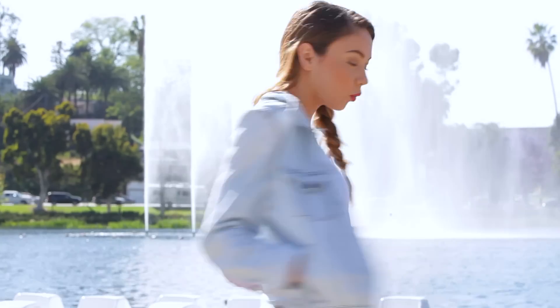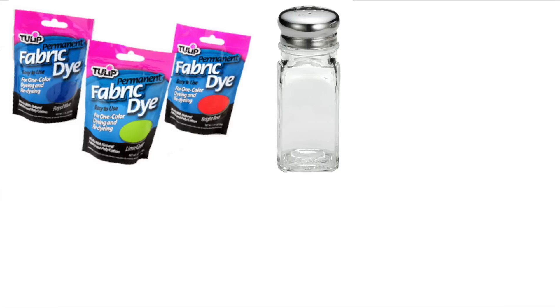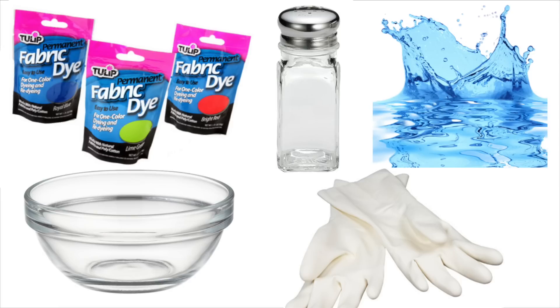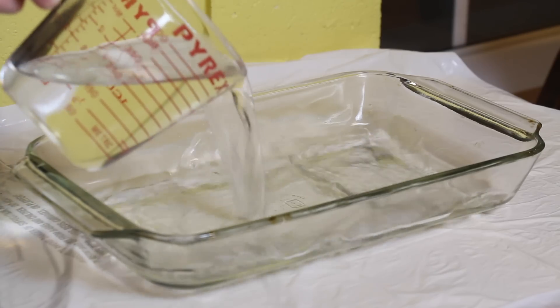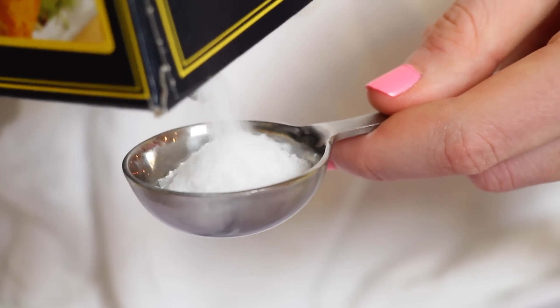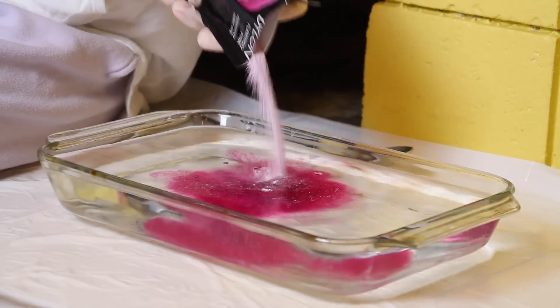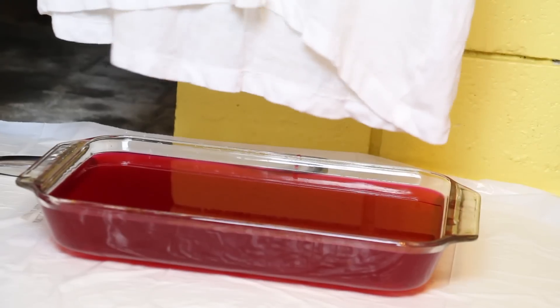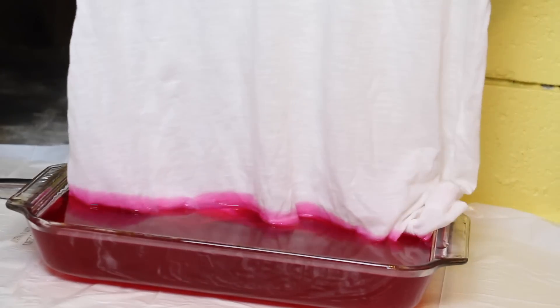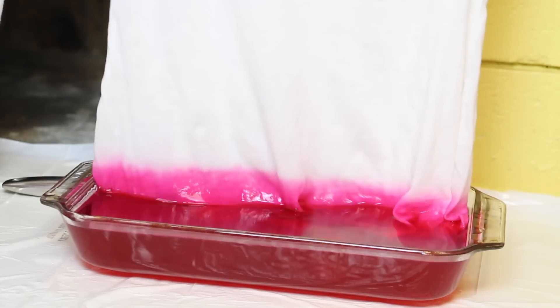This next DIY is a dip dye t-shirt. You will need a light colored top, dye in any color of your choice, salt, water, a bowl, and rubber gloves. Start by filling a wide bowl with warm water and add in two tablespoons of salt, stirring until dissolved. Now add in your dye — I went with pink, but you can go with any color. Pour in your dye whether it's liquid or powder and make sure it is mixed with your water and salt. Dip the bottom of your shirt into the dye — as much or as little as you want — and hold it there for about one to two minutes to let it soak and absorb.